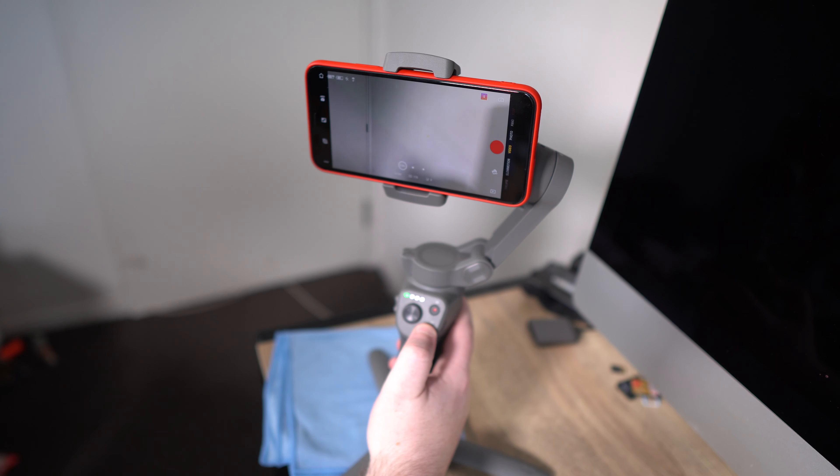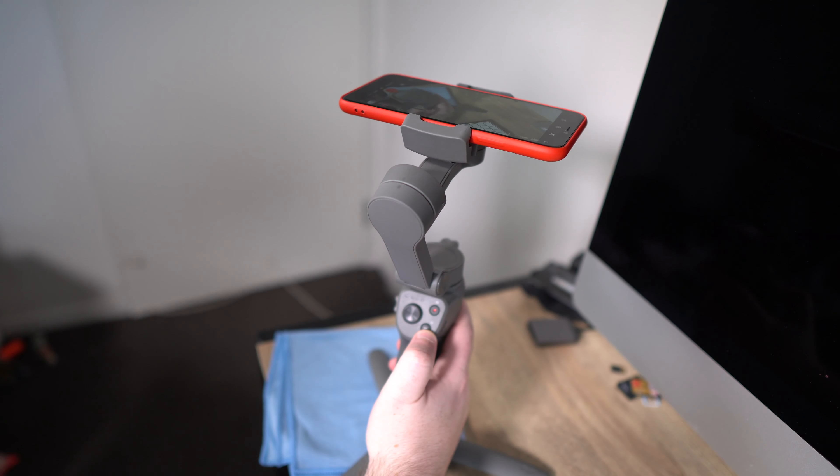We've got slow-mo, time lapse, hyperlapse, Active Track, gesture modes — it's pretty crazy all of the features you can do. You also have your handy zoom in and out to create some really cool effects you'll see in movies. Now this does take a little bit of practice — I'm still very new to this — but you can really get some amazing shots as you learn. If you want me to do a review on this, definitely let me know in the comments below. This was my quick little unboxing of the DJI Osmo Mobile 3. Hope you guys enjoyed this video — if you did, make sure to give it a thumbs up and go check out my other videos. Peace out!